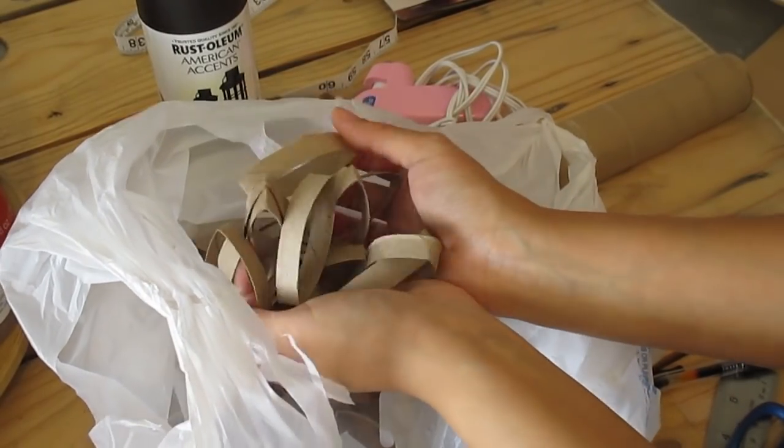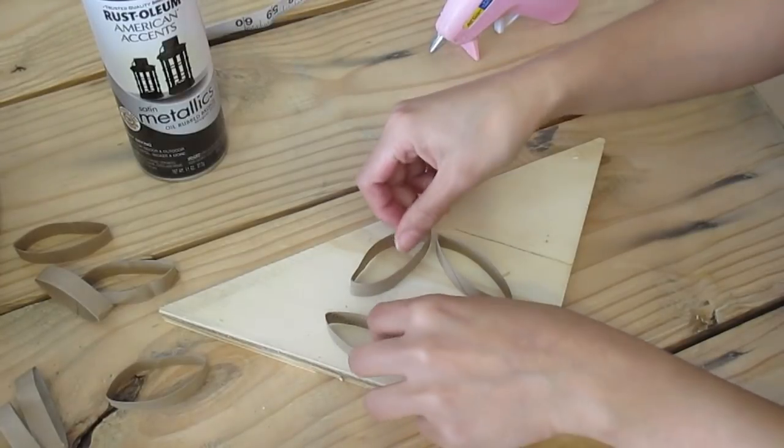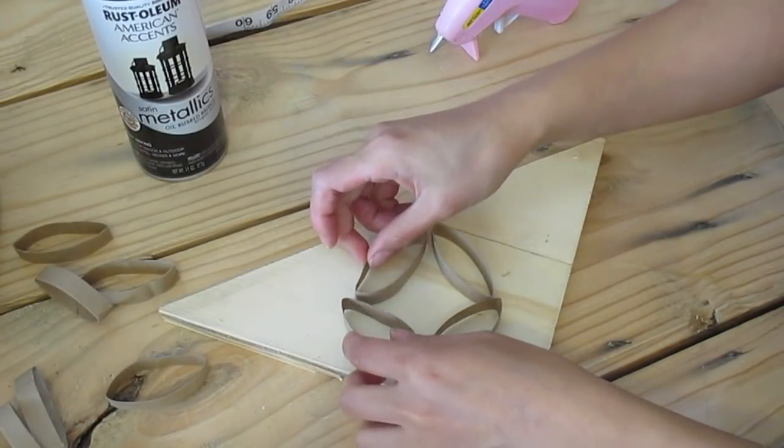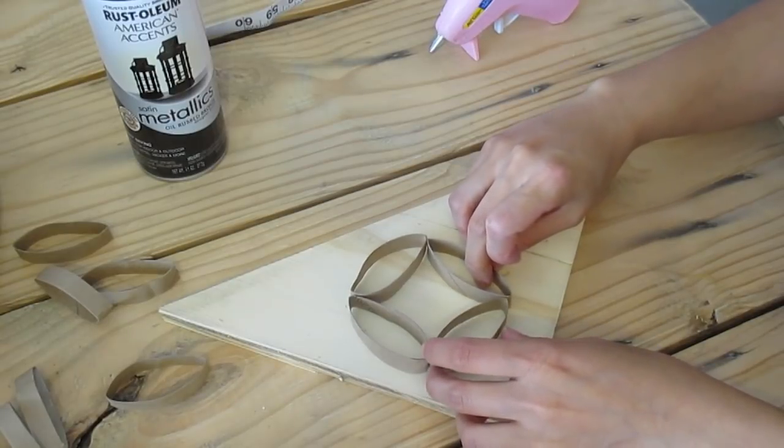Once you cut all of the toilet paper rolls you have, it will look like just a bunch of strips of cardboard. The next step is to take four of these little strips and assemble them into a circle, or a flower-looking circle, like this.